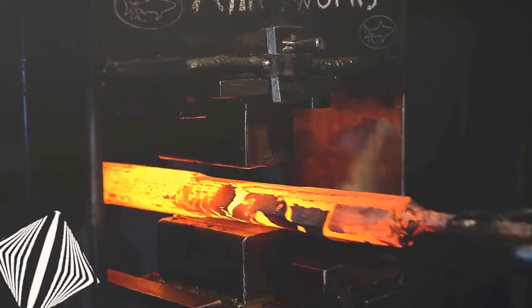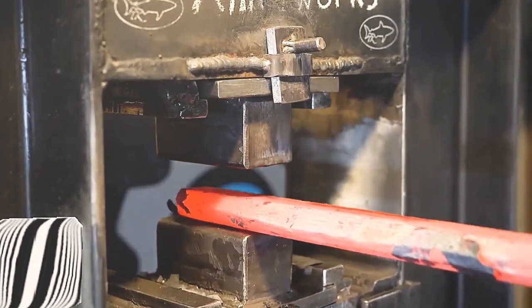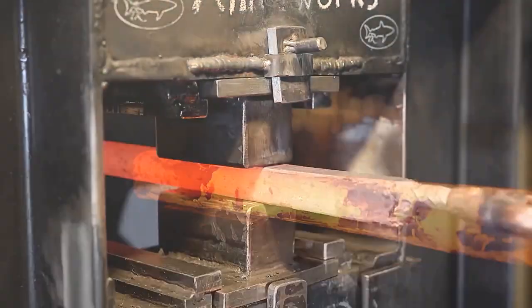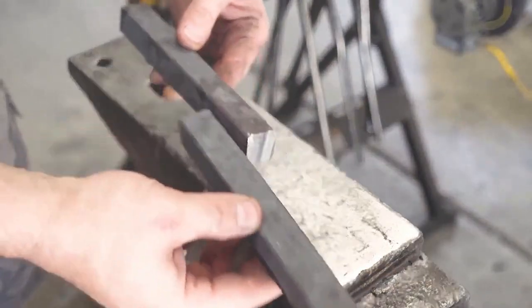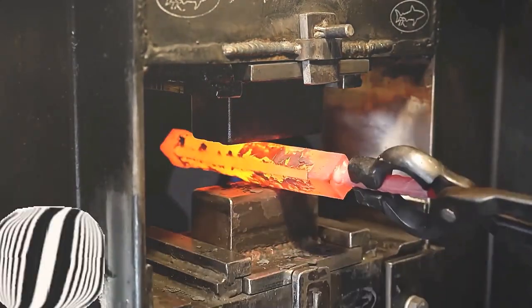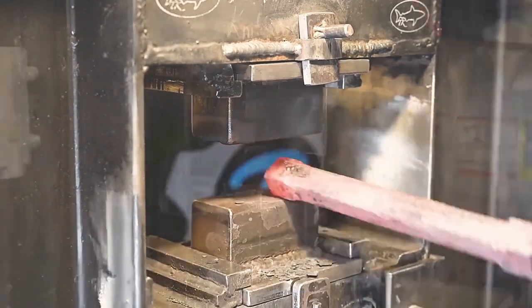As the forging process continues, the structure of the steel will continue to be deformed until the interior is pressed into a curve, then it can be stretched. This is the two pieces of steel after molding, split into two. Before twisting, Lao will press off the four right angles to make it more rounded, which can prevent the steel embryo from cracking and make it easier to twist and form.